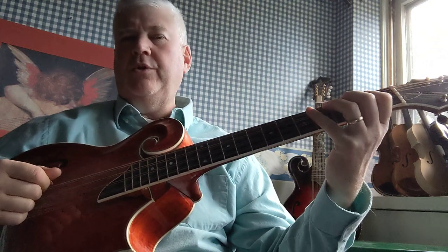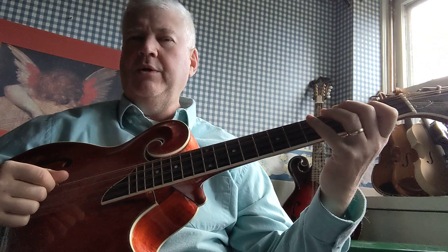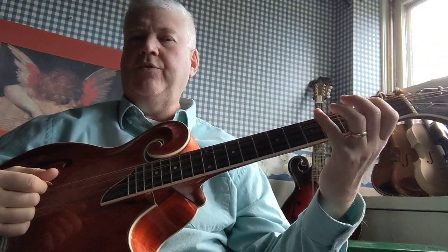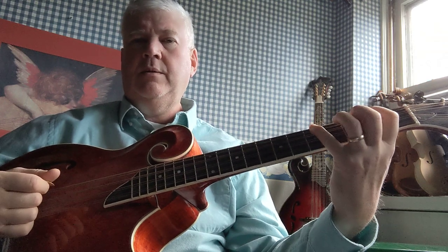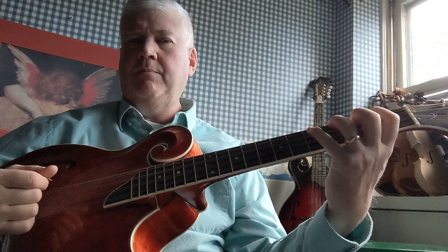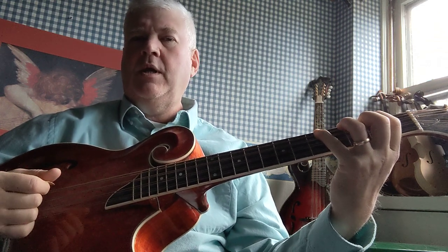What you want to do is start with your lowest string, which is a C, and we're going to do these exercises on each string. Start with open, then do a fourth finger on the fifth fret, then a first finger on the second fret, fourth finger on the fifth fret again, then third finger on the fourth fret, then fourth finger on the fifth fret again, then first finger on the second fret, fourth finger on the fifth fret, and open.